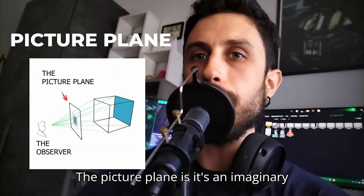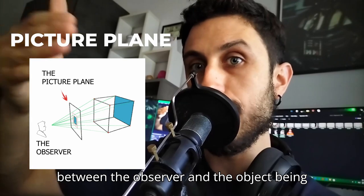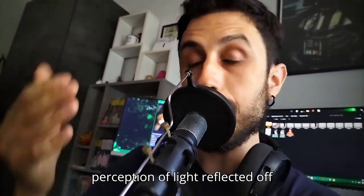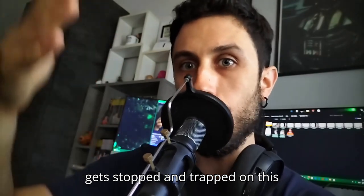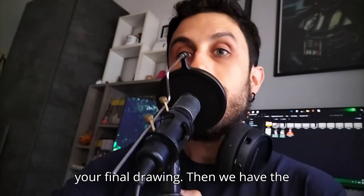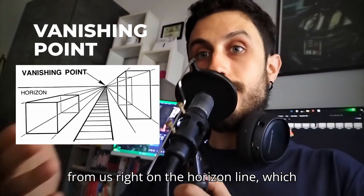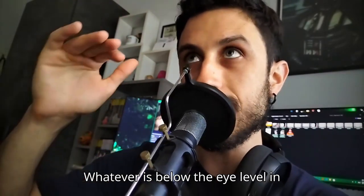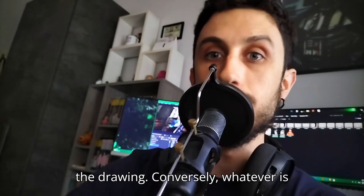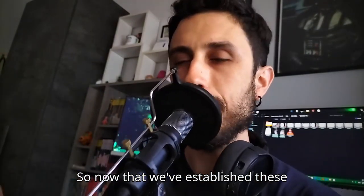Then we have the picture plane — an imaginary plane perpendicular to the observer's line of sight that stands somewhere between the observer and the object being observed. Vision is the perception of light reflected off objects coming toward the eye, so the picture plane is like a sheet of glass where all this visual perception gets stopped and trapped on a flat reality that eventually becomes your final drawing. The vanishing point is where parallel lines that define an object converge away from us, right on the horizon line, which coincides with the eye level. Whatever is below the eye level will appear below the horizon in the drawing; whatever is above the eye level will be above the horizon line.